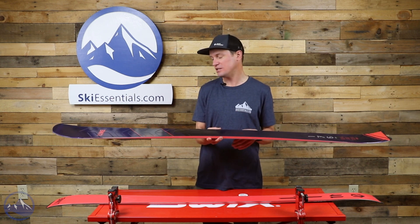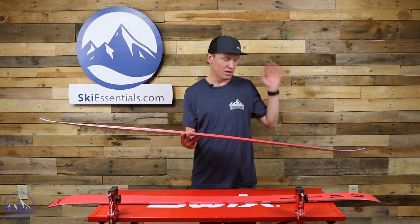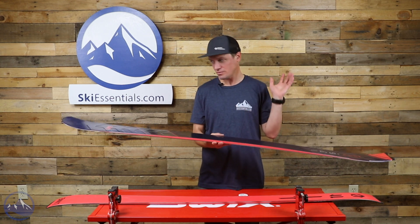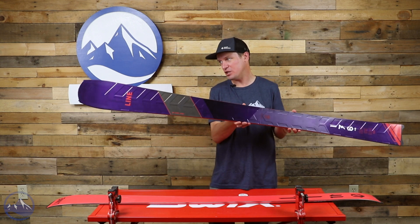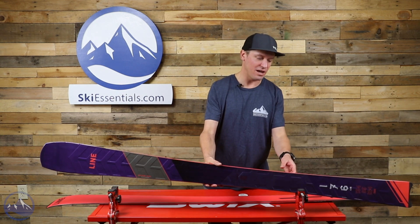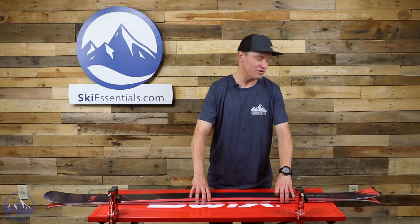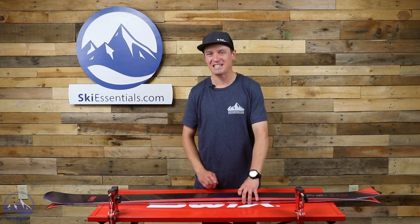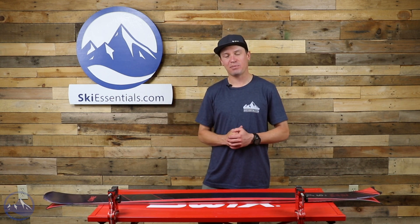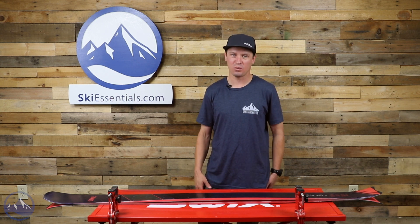Obviously the shape is really unique — huge wide shovel, pretty big tail. Shovels are 154 millimeters wide, so really really big, almost like a powder ski shovel up there. 95 underfoot, so much wider than most carving skis. Line doesn't even list the turn radius; they basically just say it's really tight — and it is. This ski makes unbelievably snappy, quick carving turns. It's a really unique skiing experience the way it comes across the fall line.